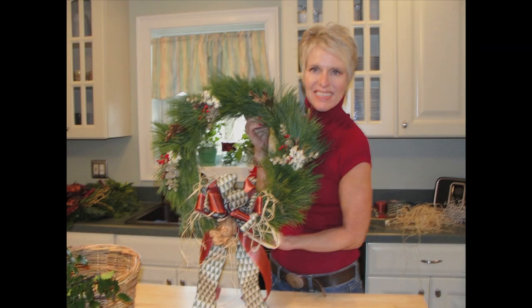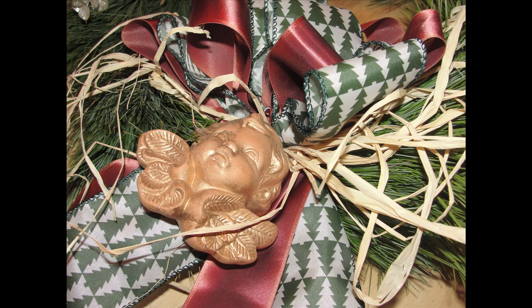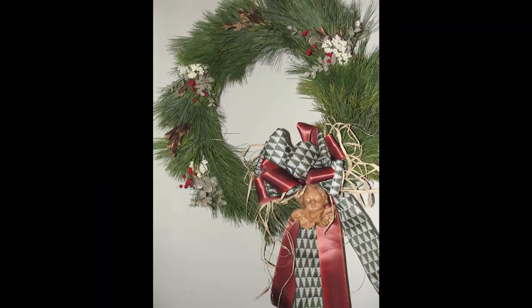And there we have our beautiful Christmas wreath! Gail taught us how to make a wreath — the beautiful clusters, a beautiful bow. It's a good thing she showed us how to make it, because she took hers and ran out the door with it. But now I can make my own, and so can you. Merry Christmas from Take Two Ministries.